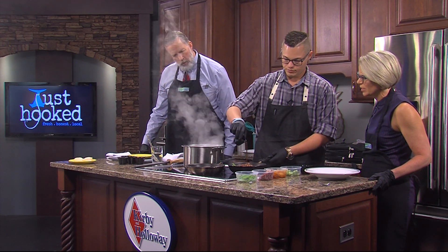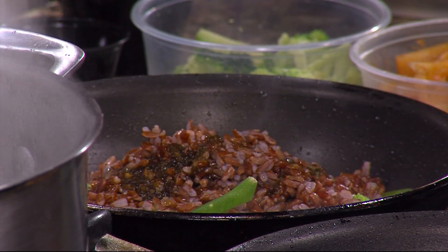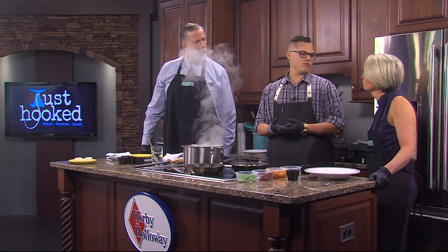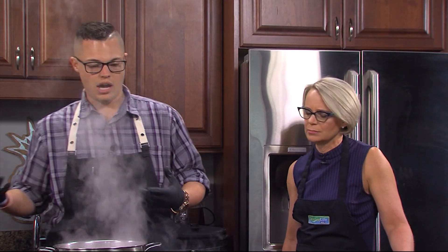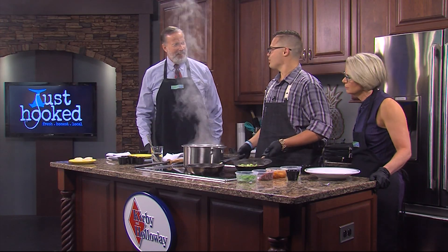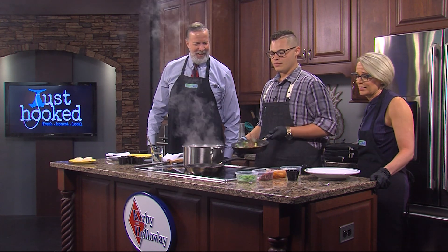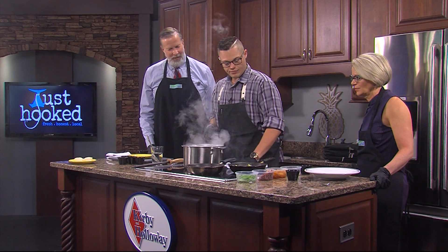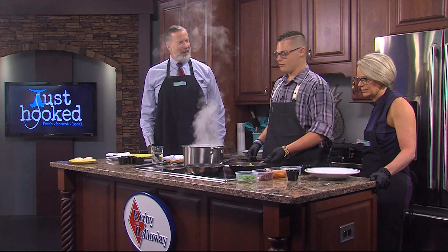A little bit of our ponzu. What is ponzu? Ponzu is a citrus-based seasoning, usually containing rice wine vinegar, herbs, orange, lemon, lime. It's got a great smell to it. This is actually part of our spring menu that just came to Fenwick, and we've gotten great reviews from it. It's my personal favorite.